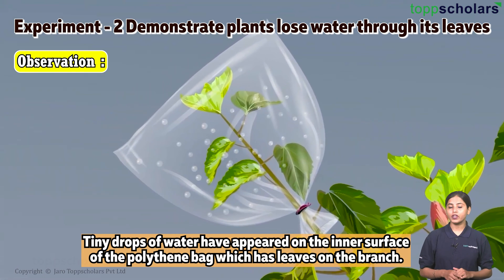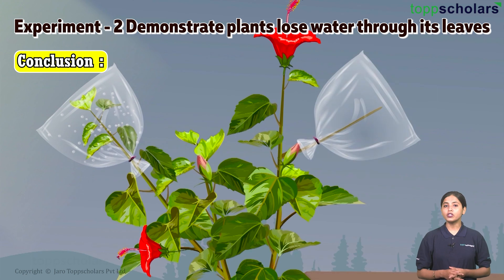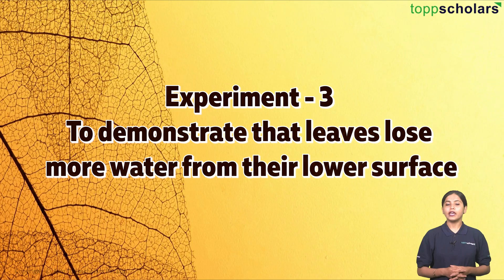Place the plant in sunlight and record observations after four to six hours. Observation: Tiny drops of water have appeared on the inner surface of the polythene bag covering the branch with leaves. The bag covering the branch with no leaves shows no water droplet accumulation. Conclusion: Most water gets evaporated from the plant through its leaves.